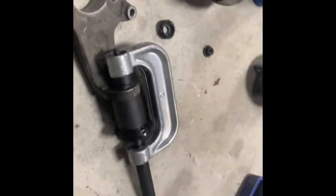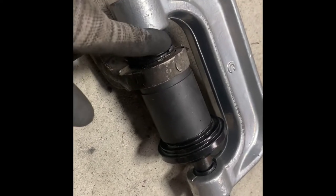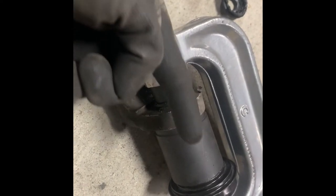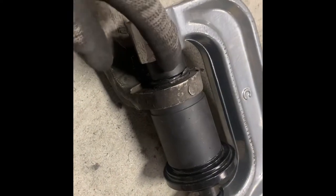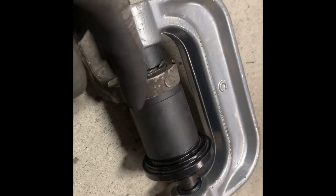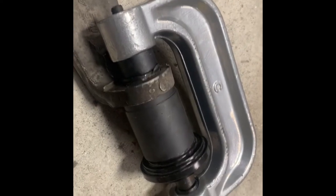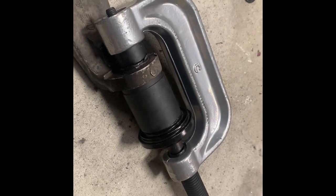I've removed the hub from the steering knuckle and I've gone ahead and put my ball joint press on. Looking through my tools, I needed something small enough to press the ball joint back out. Essentially I'm just going to crank on this thing — it's like a big C-clamp — and this piece is just long enough that it should push the ball joint right back into the cup in the back. I should have that thing out in no time.